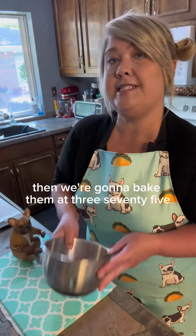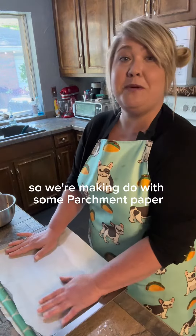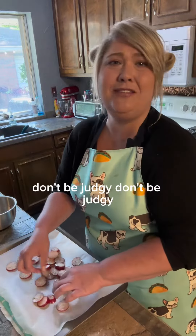Then we're going to bake them at 375 and see if we like them. And I am out of tin foil, so we're making do with some parchment paper. Don't be judging.